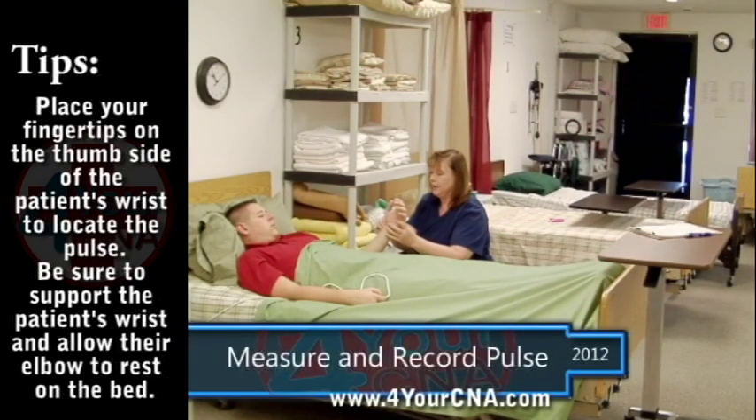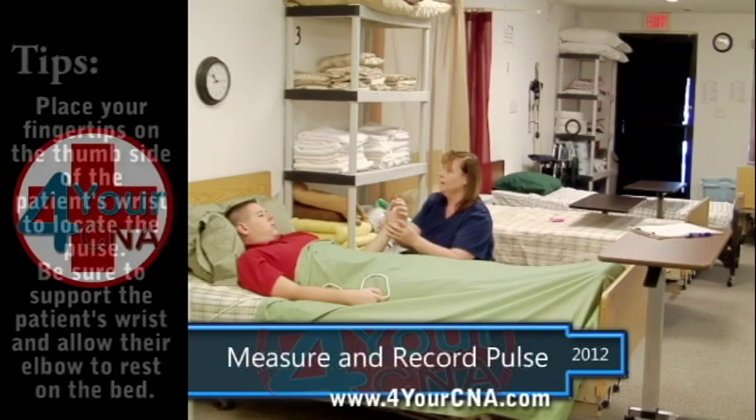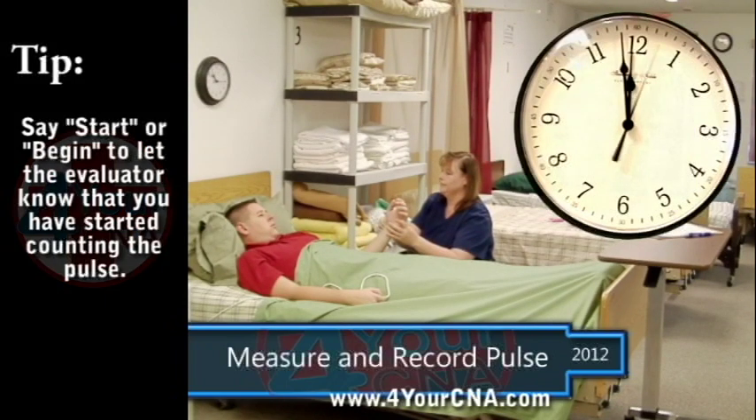Once you have located the patient's pulse, look at the clock and pick a starting point. Many people start counting when the second hand reaches 12, but you can start at any point on the clock, as long as you stop exactly one minute from that point.